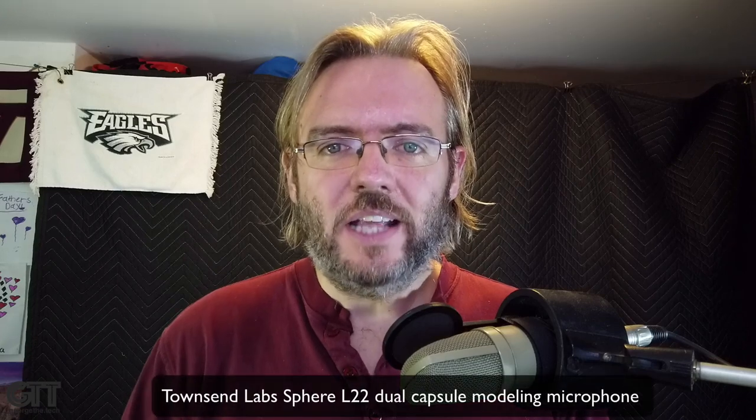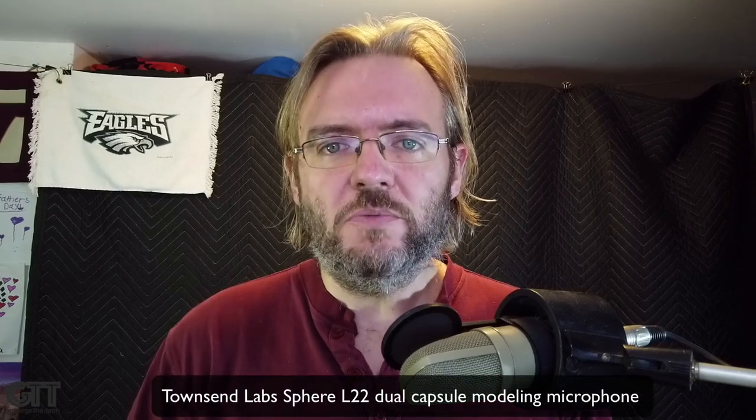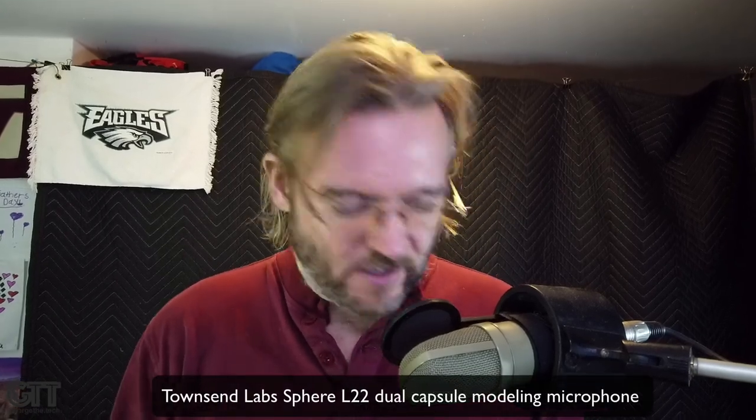Hey everybody, it's George the Tech. This is a long-awaited review for some of you who know that I have this thing — especially for me, because I saw this two years ago at the NAMM Show. I've seen it the last couple years, I got one in my hands, and I'm finally carving out the time to review this product. Tonight I am checking out the Townsend Labs Sphere L22 microphone.